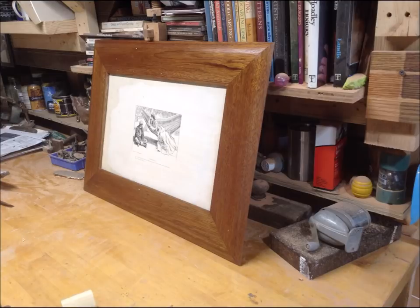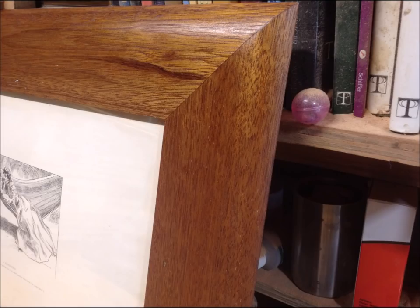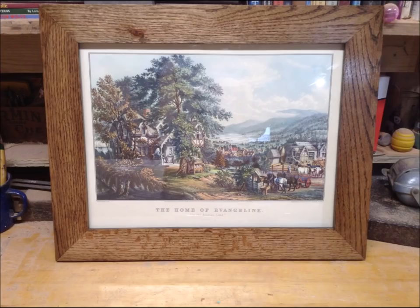And then these are just a bunch of photos of the finished frames. You can see especially in the first one just how nice the grain of that mahogany looks.